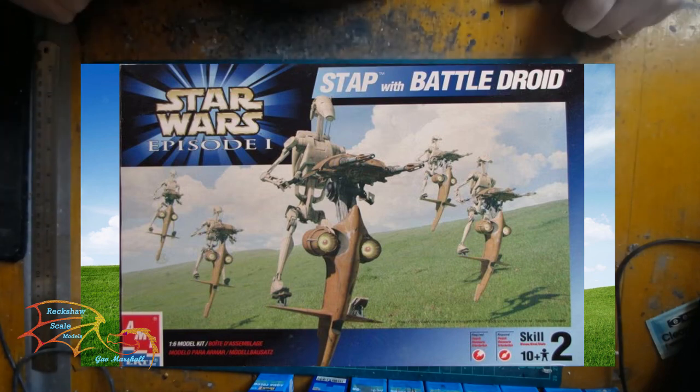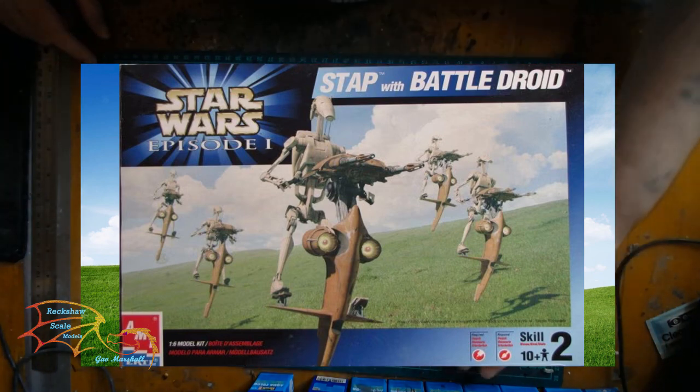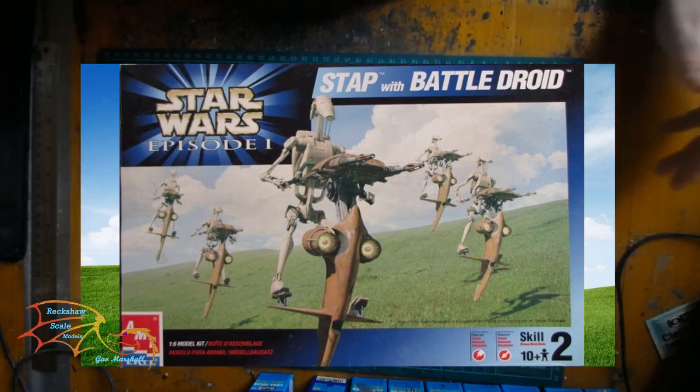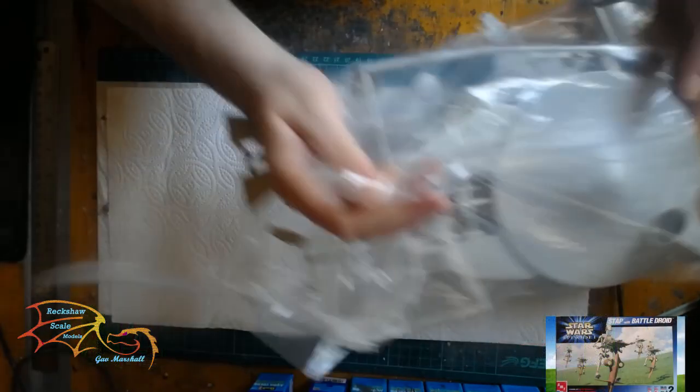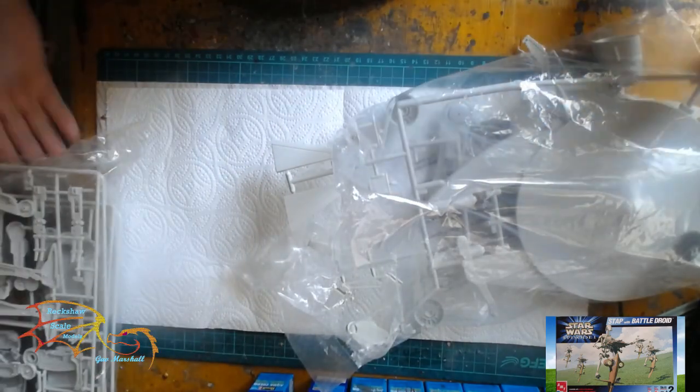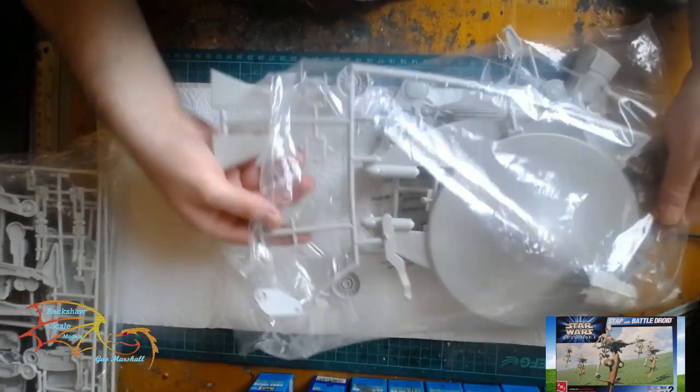As you can see, this is just a picture here. The kit I've got has not actually got a box, because I bought it second-hand on eBay at a very discounted price. So all I've got is the bags here. I'll open these up and go through what's in the bags.